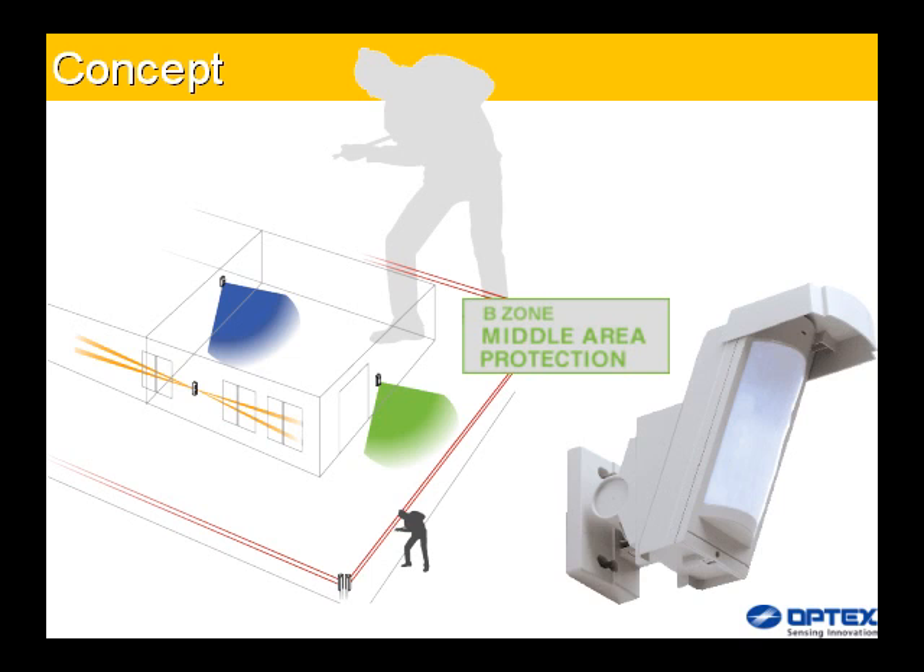Optex has developed a system of enhanced outdoor surveillance that is capable of forestalling unauthorized entry into a building. By integrating outdoor and indoor surveillance, this system creates a defense line incorporating three warning levels targeting the perimeter of the property, the boundary of the building, and the indoor area. As a result, we can greatly strengthen and improve crime prevention.